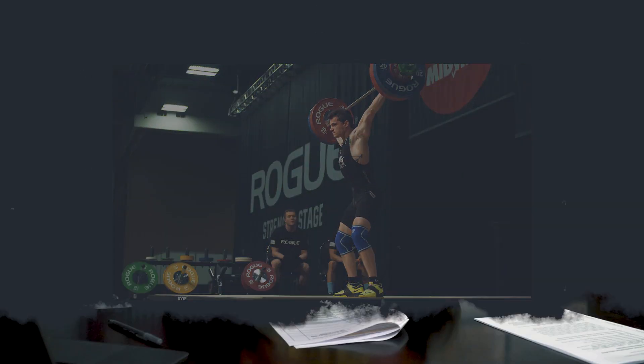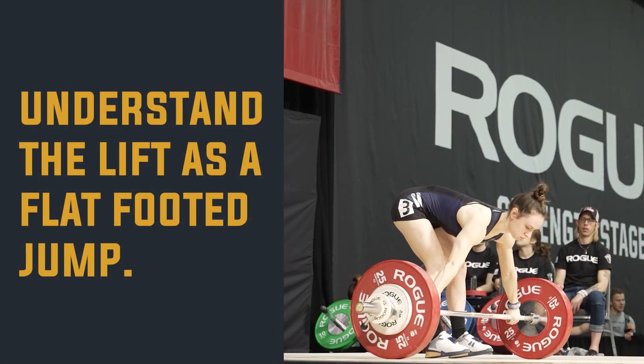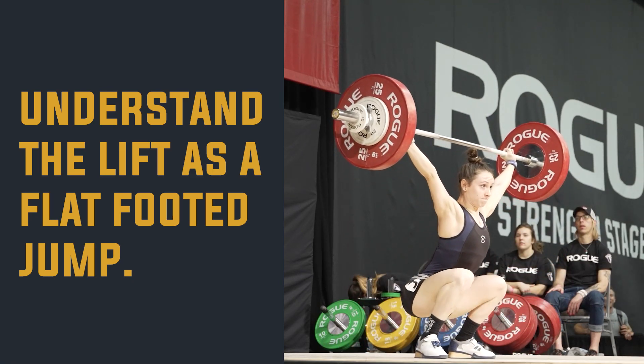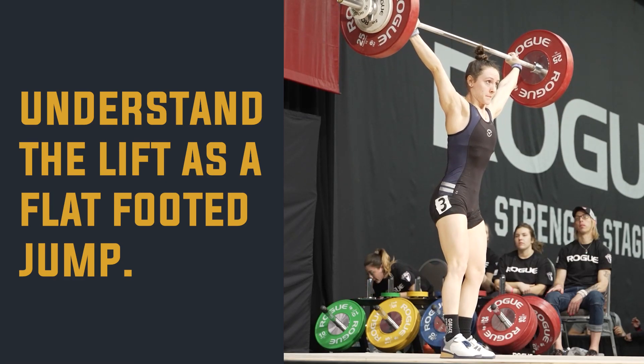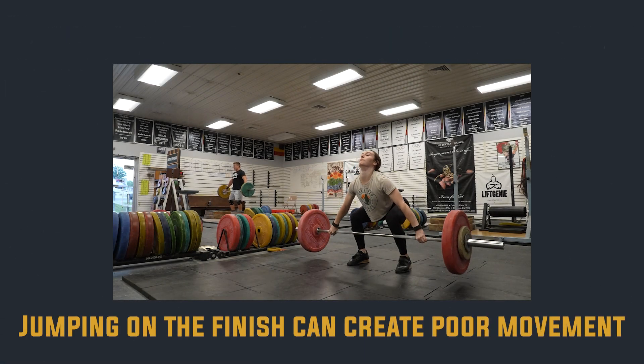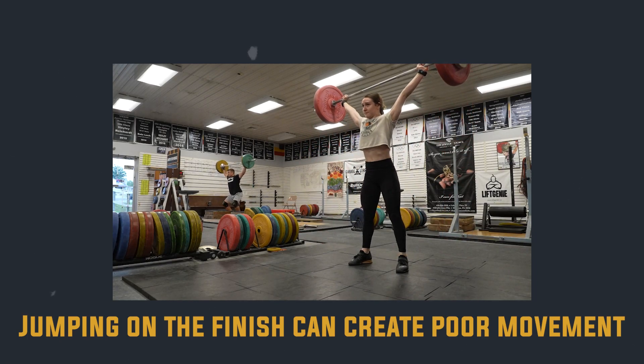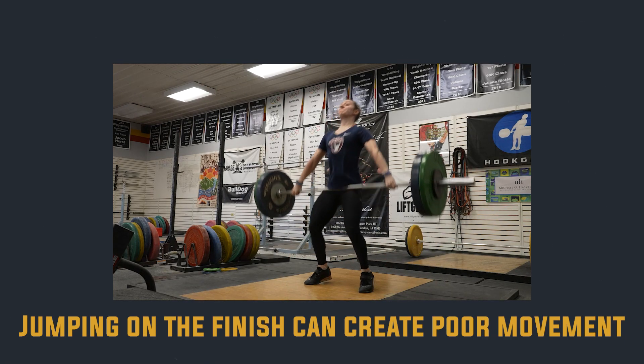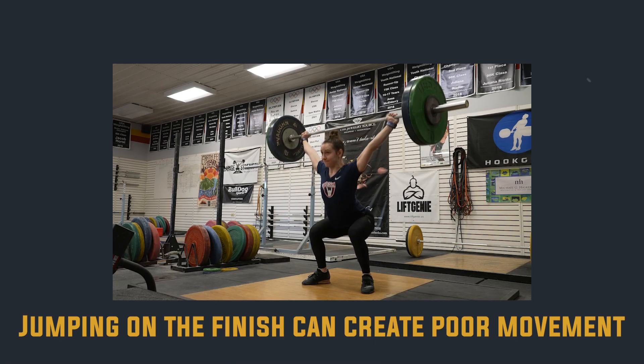The only time I'll really cue that finish position is cueing the athlete to think of the finish as a flat-footed jump. If they think of it as a flat-footed jump, that energy gets into the bar — they'll still extend their ankles, still plantar flex, still extend their knees and hips, and stay very vertical. There's a really good snatch variation — a flat-footed snatch — that teaches this, keeping the bar extremely tight while still finishing. If you don't cue them to keep their heels down, they will extend all the way through with a very vertical finish. This is similar to a no-feet snatch.